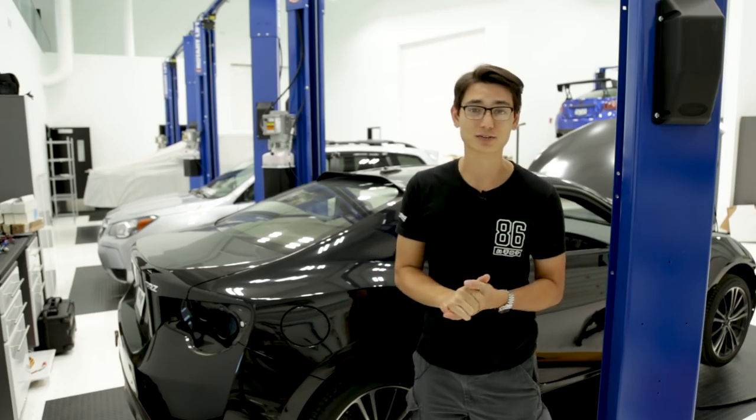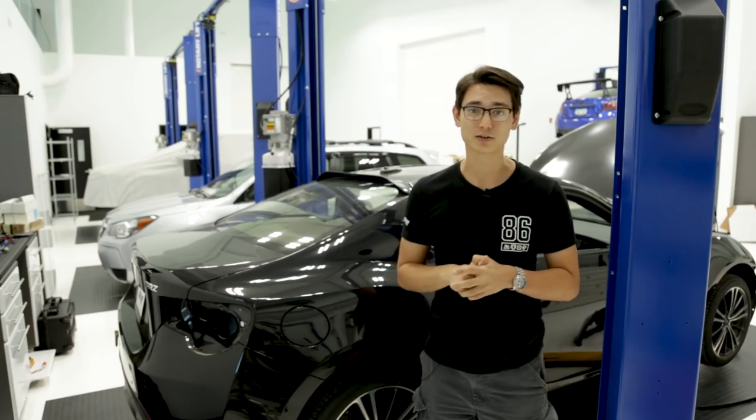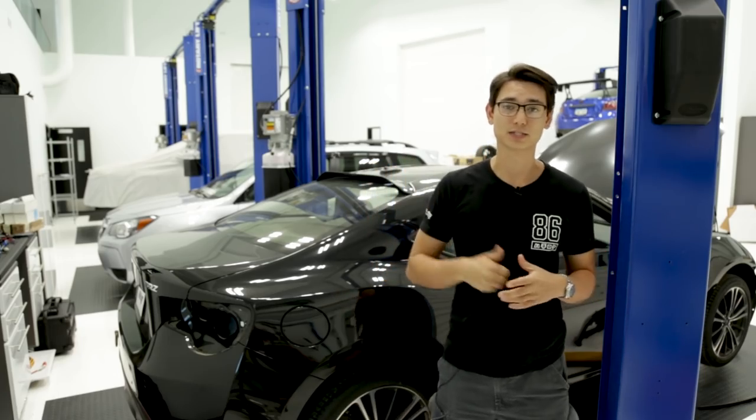It's the same tint, same color and everything, so it's going to match perfectly if you already have those OLM rain guards. And this is applied with double-sided tape.